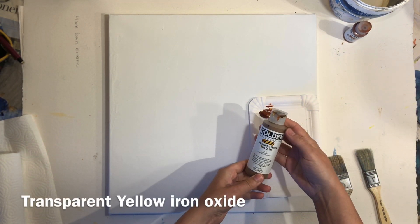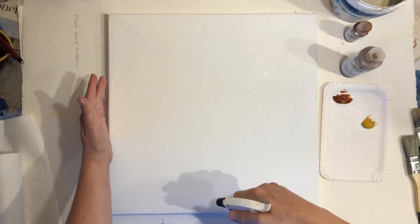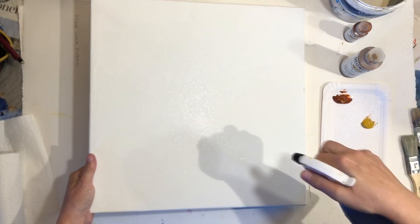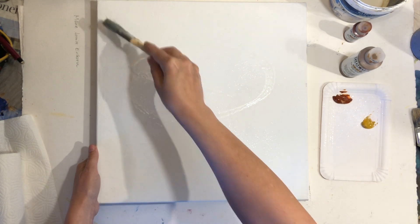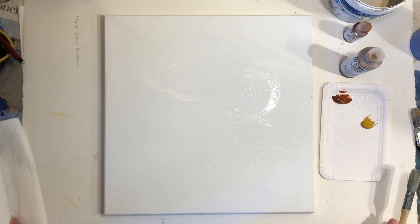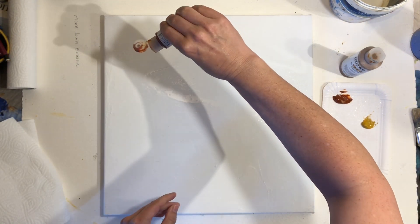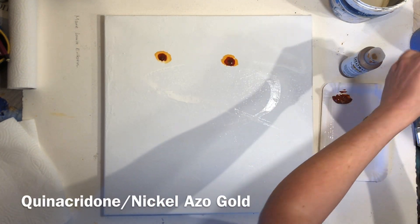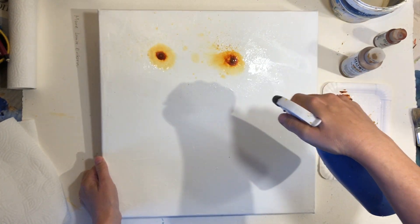If you want to use this technique on canvas, I find that it works best on gessoed canvas; otherwise the procedure is the same. Start by adding water on the surface so that the paint will flow more easily. I want an overall warm feeling to this painting, so I chose my favorite earthy warm colors. Please see the description below for all the colors and materials used in this tutorial.